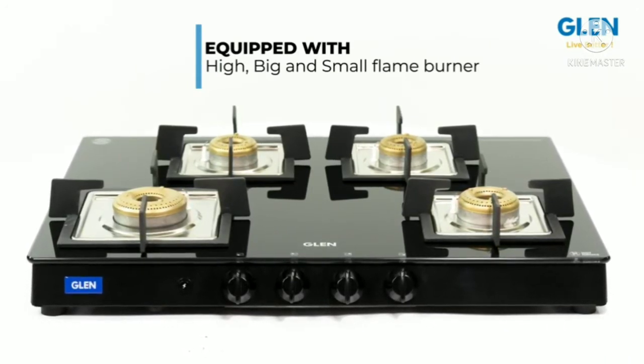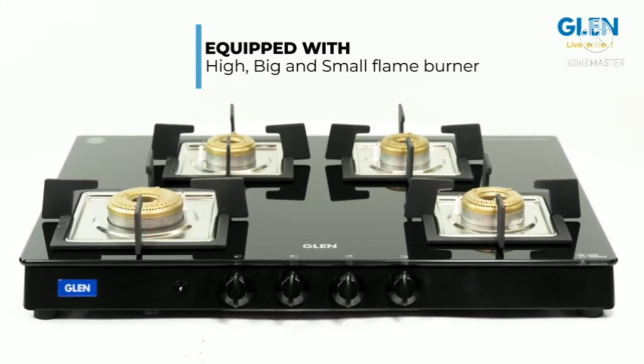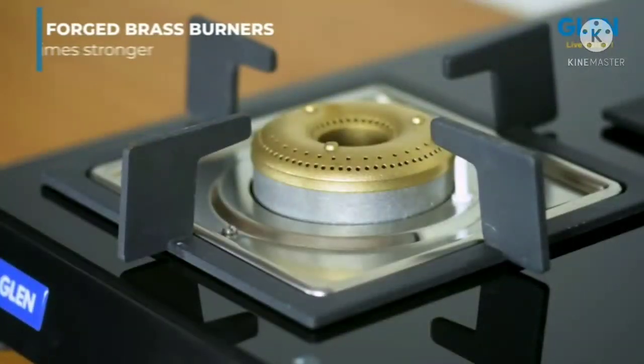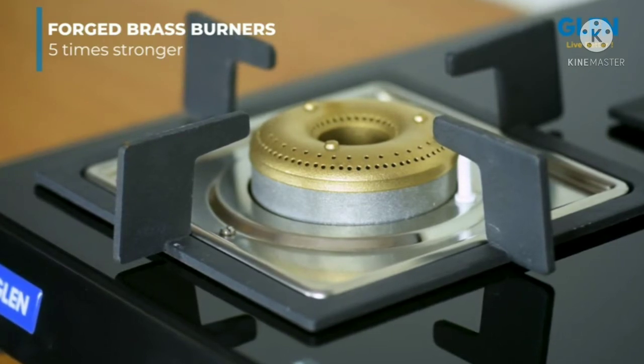There is one big burner for normal day-to-day cooking and two small burners at the back that provide maximum vessel space for convenient accommodation of heavy utensils. The brass burners are forged, which increases the strength of the burners by five times and makes them last a lifetime.